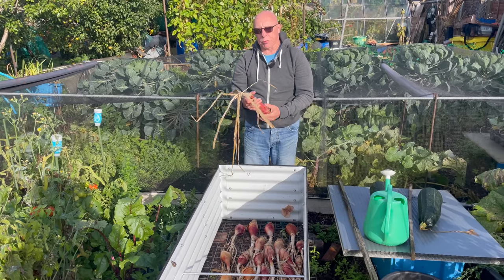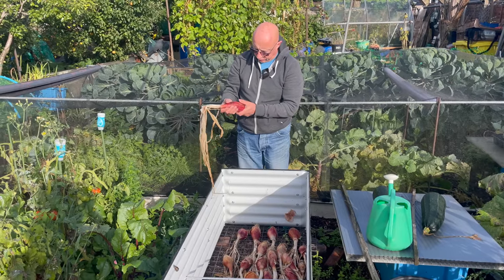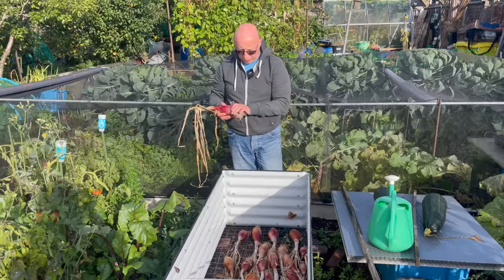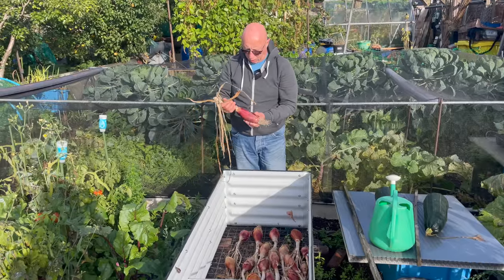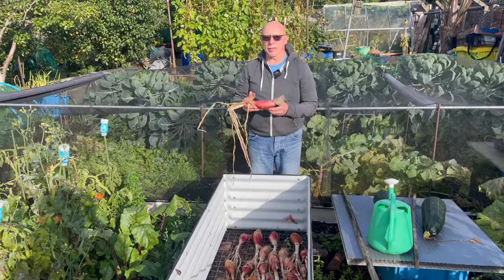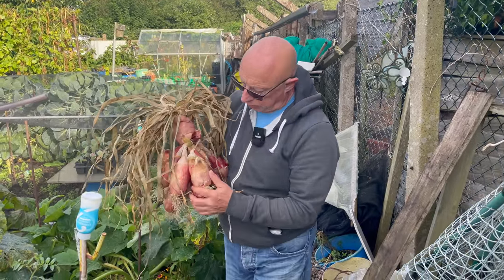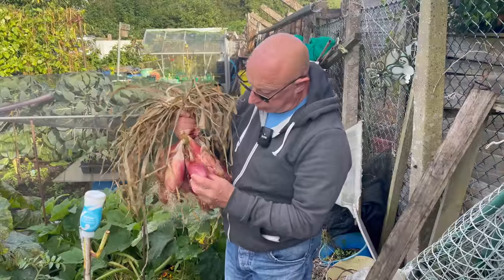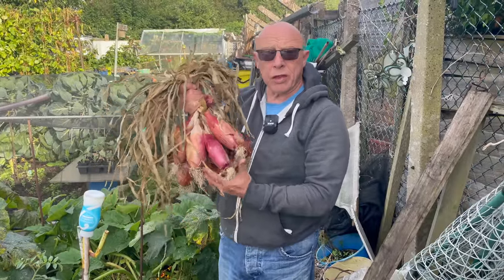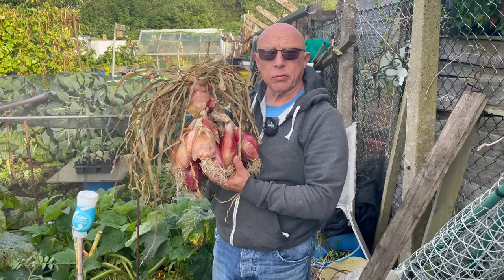Just removing the tops off these banana shallots — you can see they've dried out nicely, though the skins are still wet due to the moisture in the air. So rather than getting damp again I'm going to harvest these now, tidy them up and store them in some plastic crates. These are the long red florins and they've got a bit more moisture than ideal, but they'll dry out and these really do store for a long time, so if you've never grown these before give them a shot.